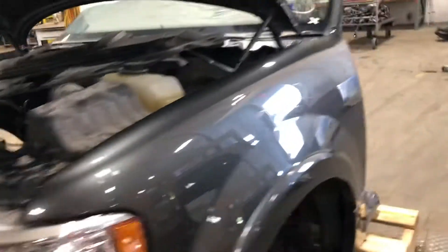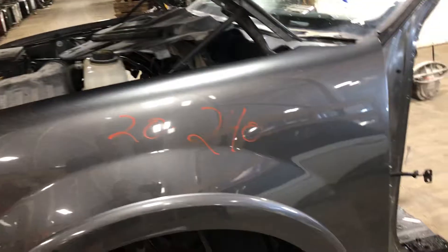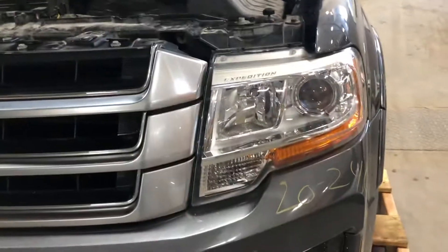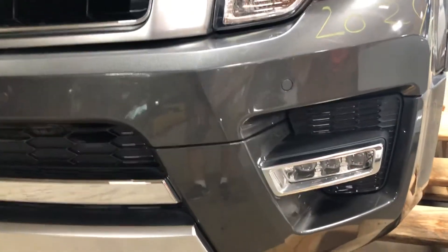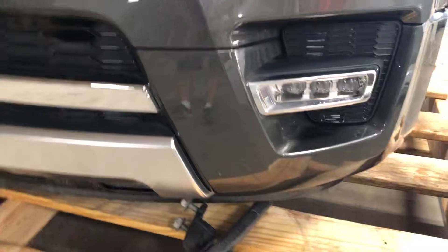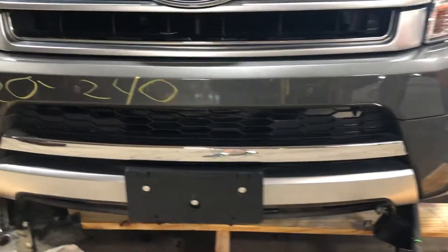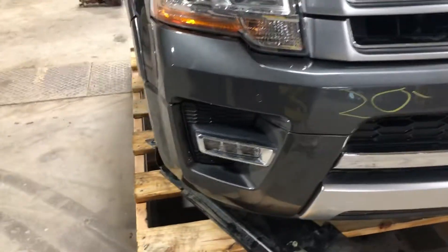Take a look here — driver's side fender, nice and complete. Driver's side headlight, the HID. Mount tabs all good and complete. Front bumper's got park assist, got the LED fog light. Front bumper's in nice, clean shape. Don't forget the sensors.